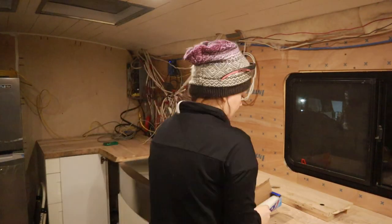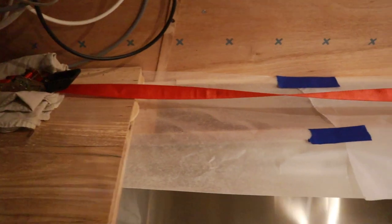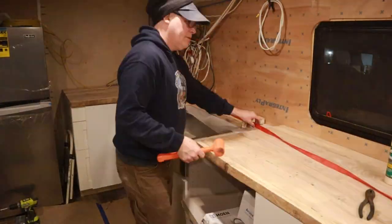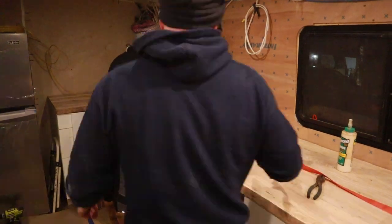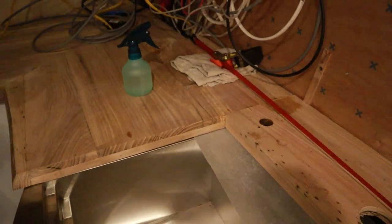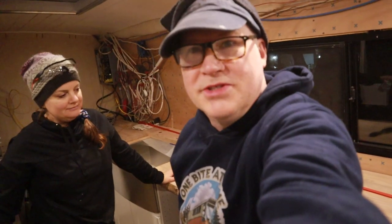Now we're finally ready to glue all three pieces of our countertop together. We'll put some wax paper down underneath the sink area so we don't get any glue on the actual sink. We've got a late start to the day so we didn't get too much done, but it's now one whole countertop. We're so close to being done — though as this whole project has been: glue and then wait till tomorrow.